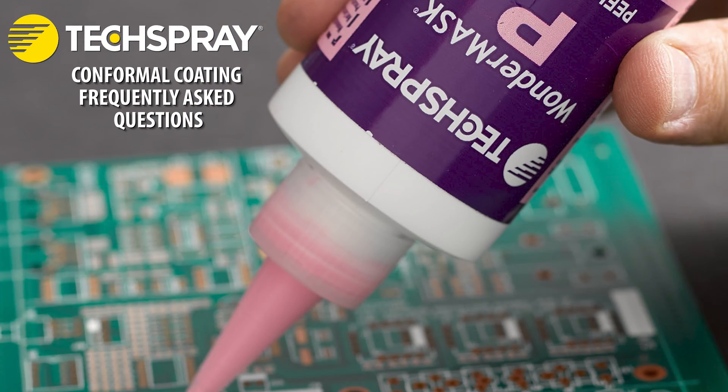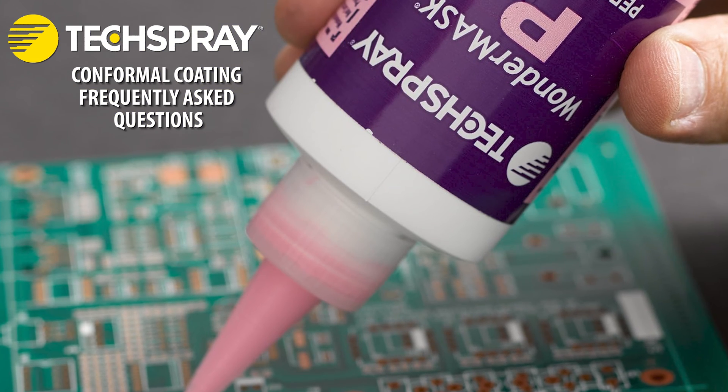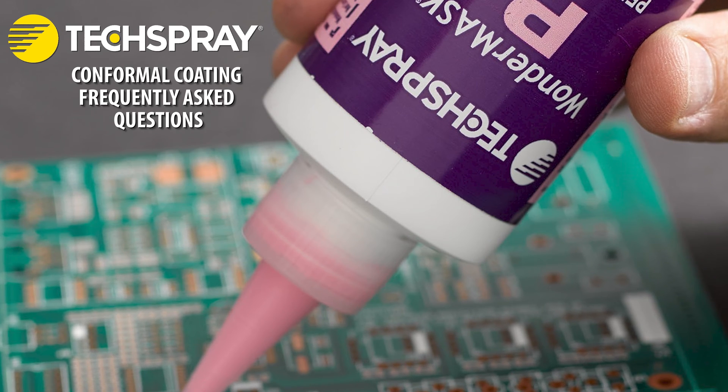Masking uncoated areas. If certain components or areas on the PCB should remain uncoated, like connectors, switches, or heat sinks, use a masking material such as Kapton tape or liquid latex to protect those areas during the coating process.